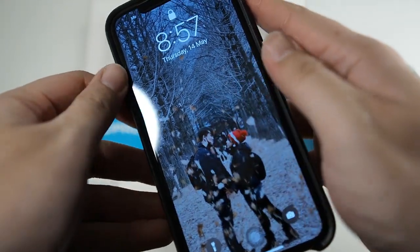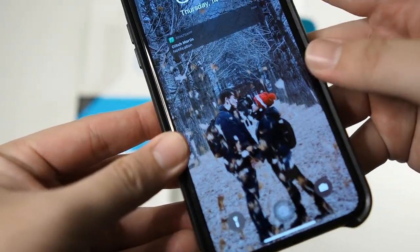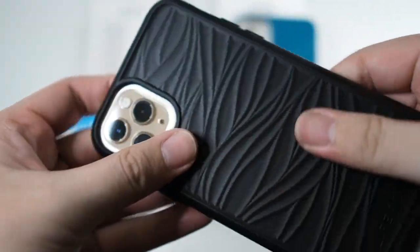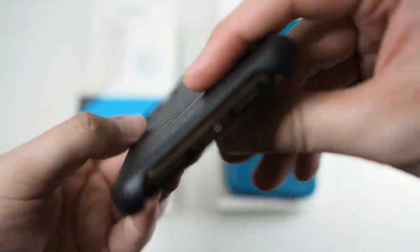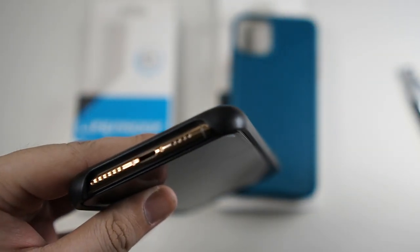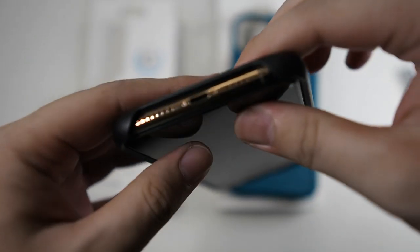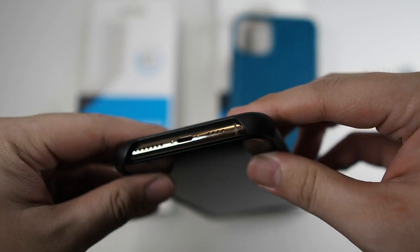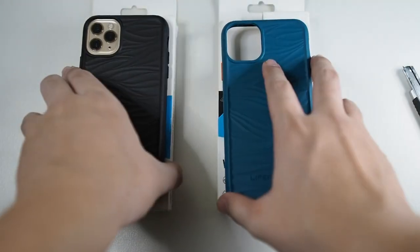However, I don't really like this corner right here because it's pretty sharp — yeah, it's pretty sharp. It is what it is; at least they are doing something for the environment. You can see the big cutout at the bottom, so you don't have to worry about Apple dock compatibility or charging cables — no obstructions. If you do have an Insta360 Go, this will be able to fit as well, compared to other cases.